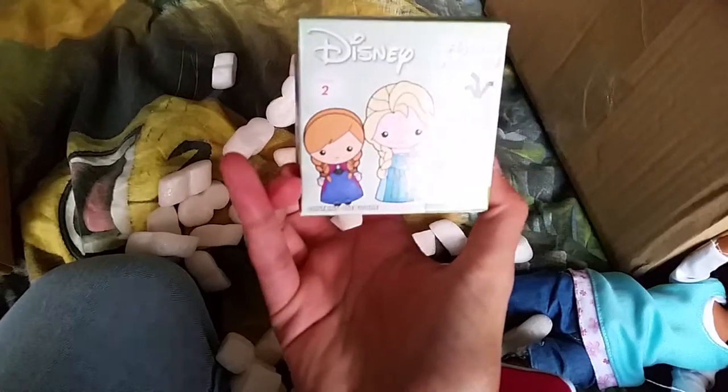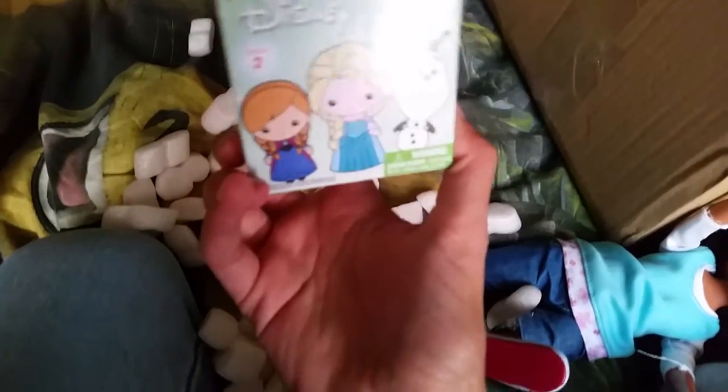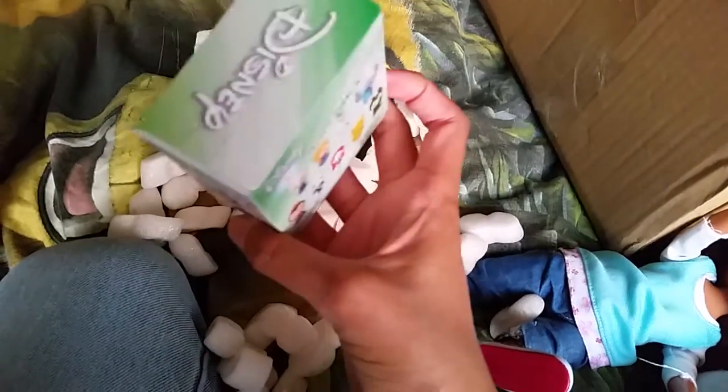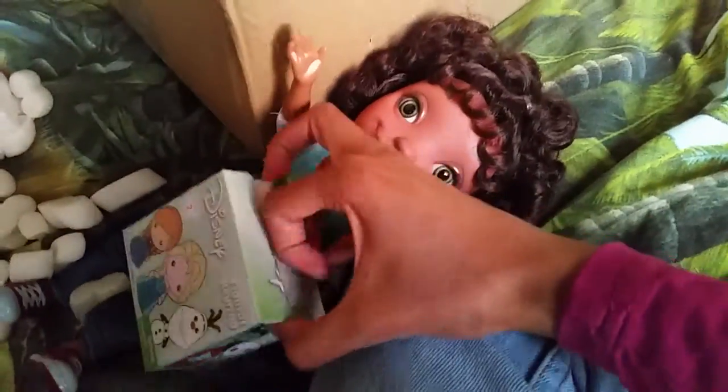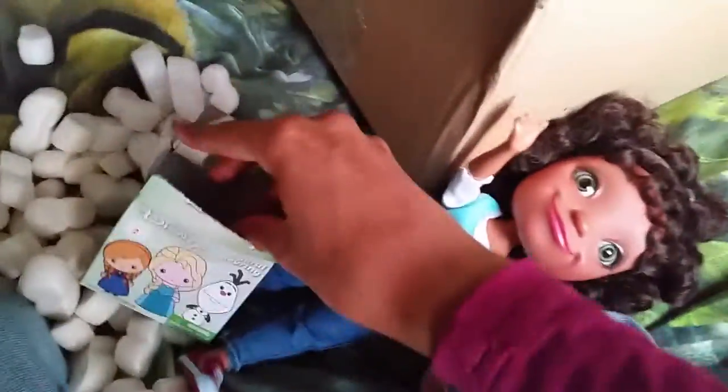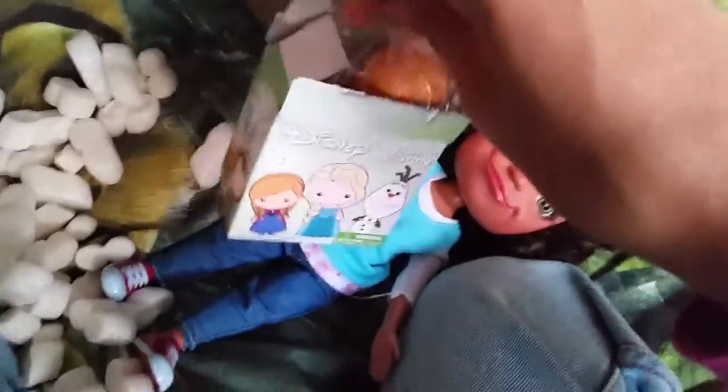Wow, look, it's a big girl Keywings figure! It's from Series 2. We're trying to open this one up and see which one we get. Oh my goodness, this is so exciting! Which one are we gonna get?